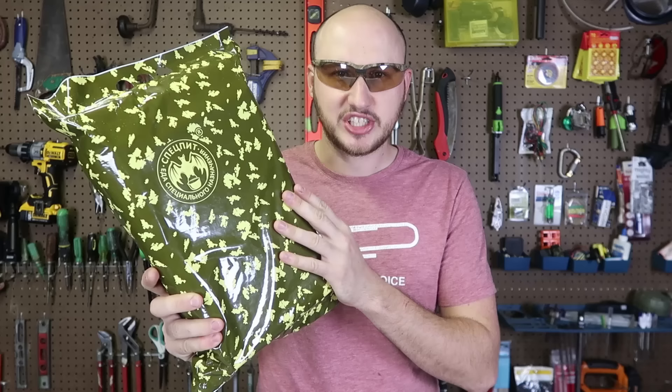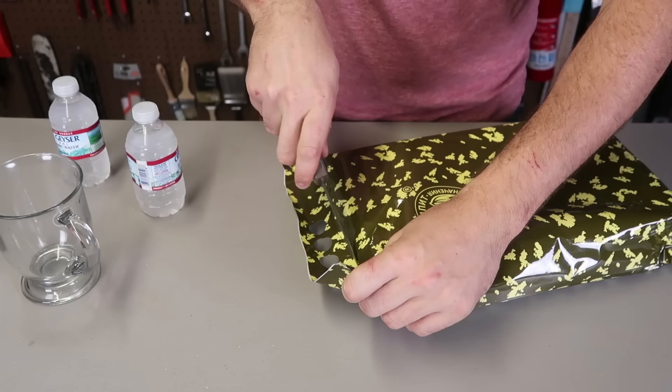What's up everybody? Welcome back to my laboratory where safety is number one priority. Today I'm going to taste test a Russian MRE. I have done one before but this one is a new one — it's a daily military MRE. Let's open it up and see what it's all about.